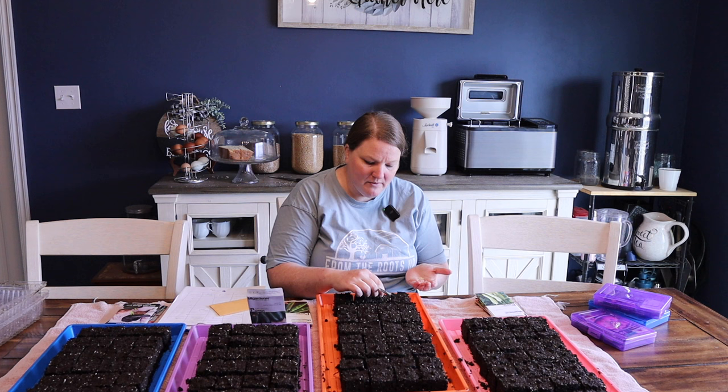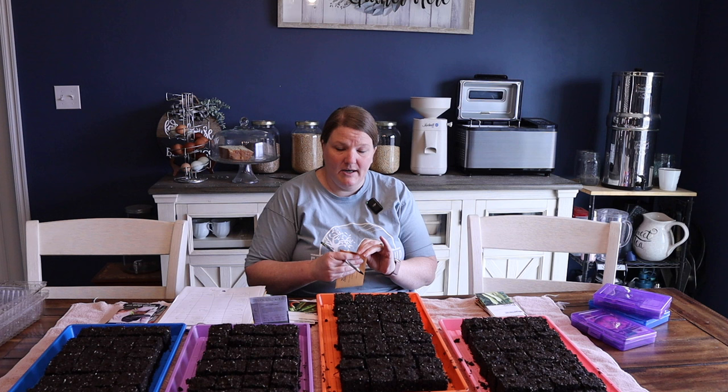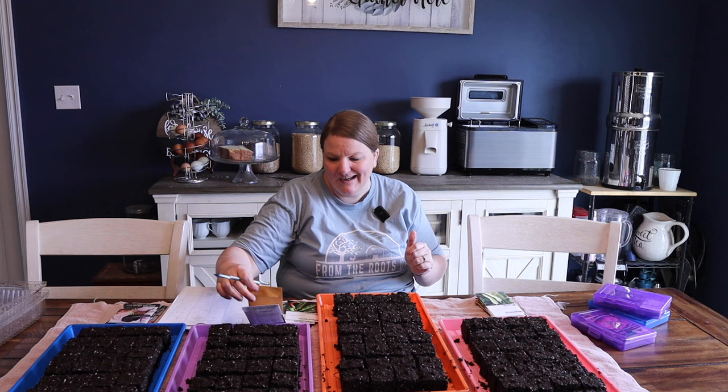I'm going to do two seeds per pod on most of these. There are some tomato varieties where I don't have enough seeds to plant two per pod because they're very rare, so we'll plant one per pod. Most of these I'll go ahead and plant two. Some of this is because some of my seeds are older and I want to make sure they germinate. If you're precious about your seeds, start one per pod and fill in the rest later. Jalapeños are just that good all-round pepper — nice flavor, nice kick.